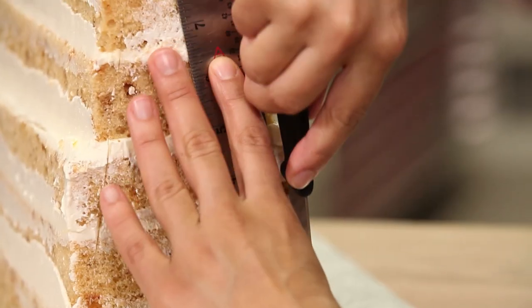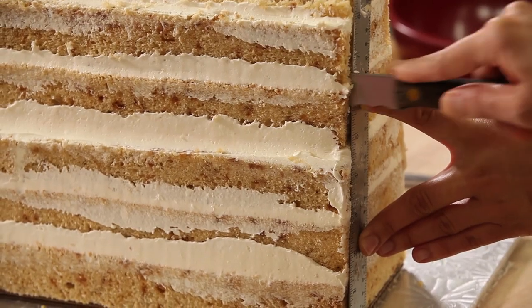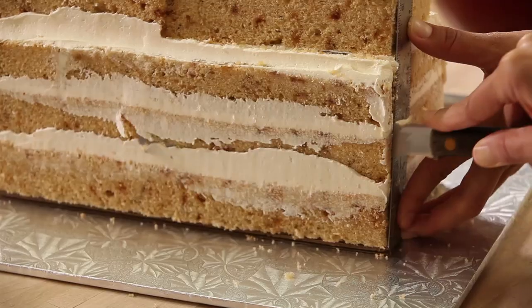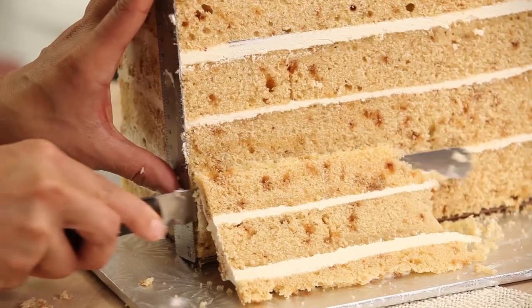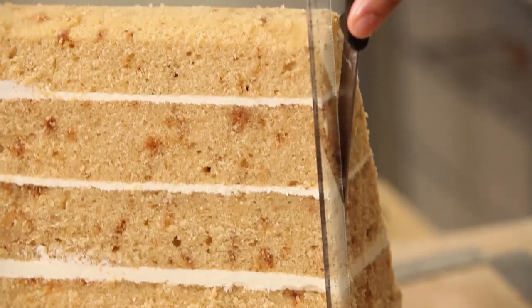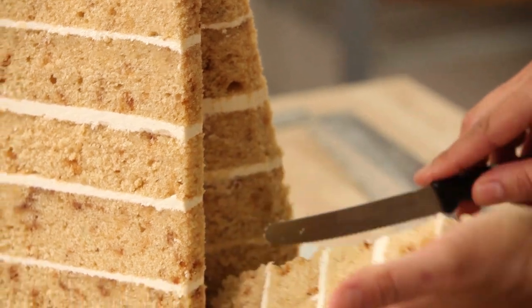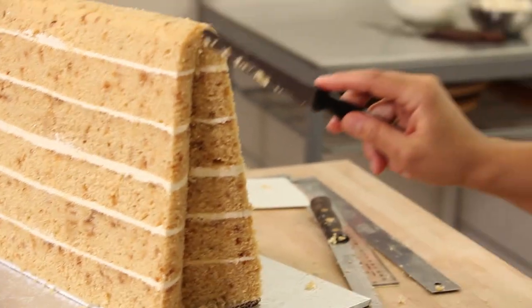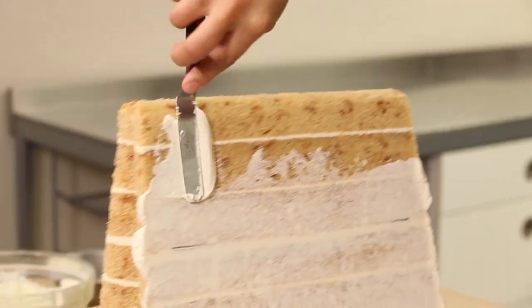Now that my cake is chilled, I'm going to use a ruler and a sharp serrated knife and carve off the front and back. I'm going to line up my ruler on the side of my cake and run my knife along it to create that shape where it's wider at the bottom and thinner at the top. On a real handbag, the leather sort of collapses and folds in at the sides, so I'm going to remove some cake from the sides to create that indent. My cake is carved.